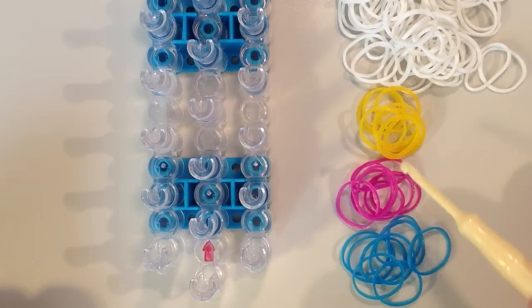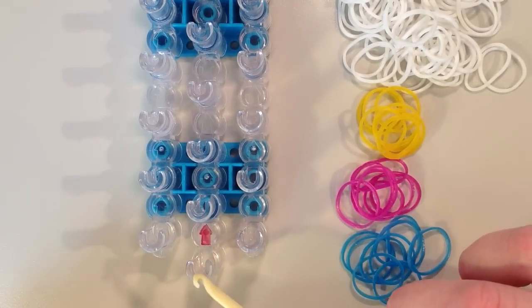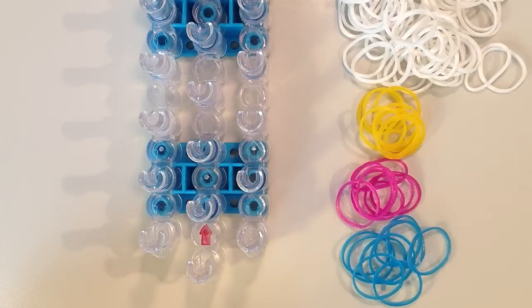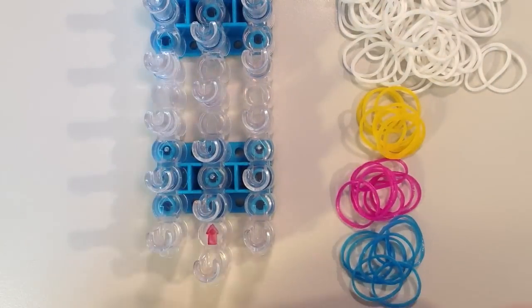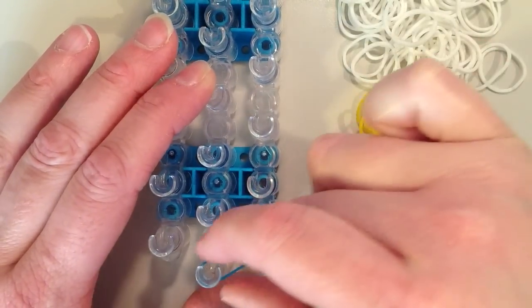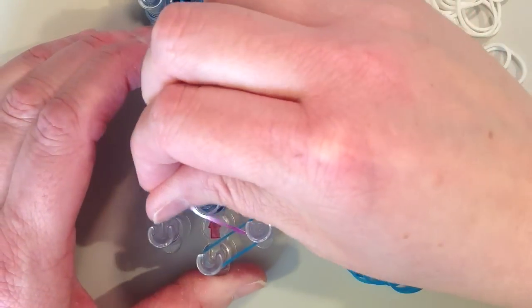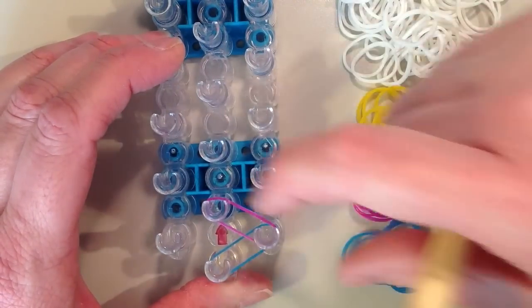We're going to start by placing the colored bands on the loom, starting in the center row. We're just going to be zigzagging our way up and down between the right row and the center row all the way to the end. We're not going to be using the left row at all. I'm going to start with blue and place it on that center pin and move it to the right. Then I'm going to go to my next color, pink, and just go back up — trying to keep these bands as straight as possible.